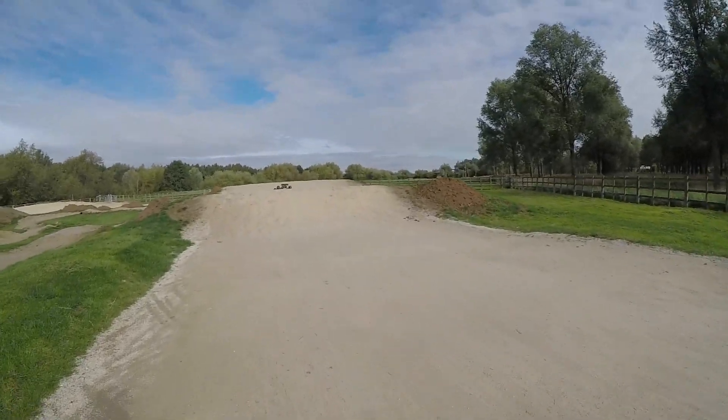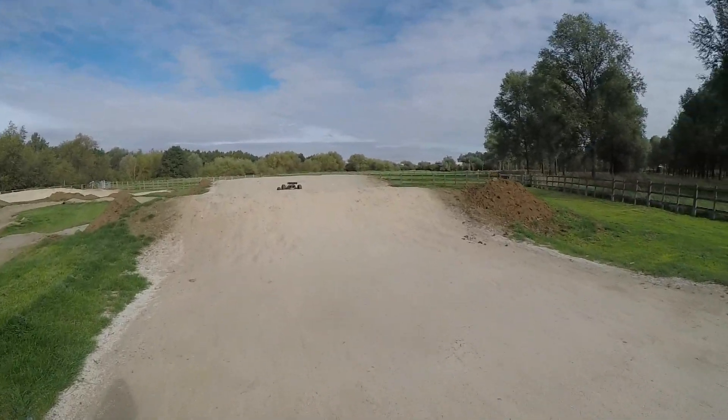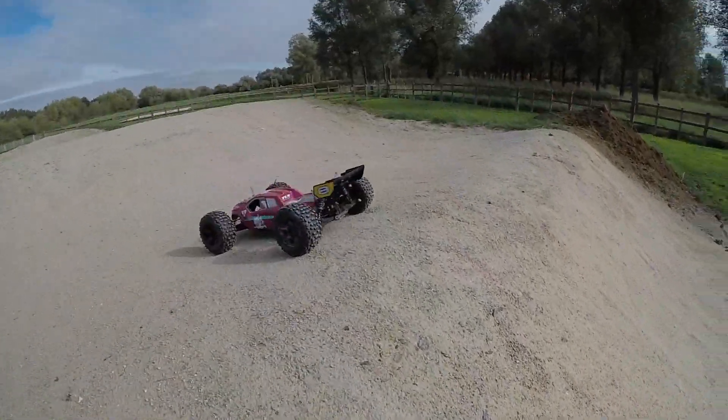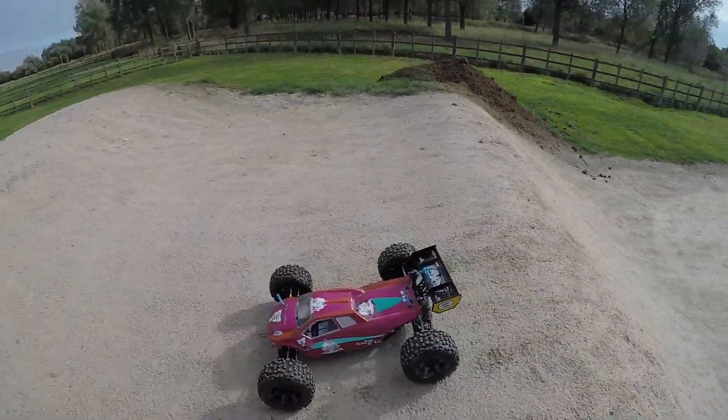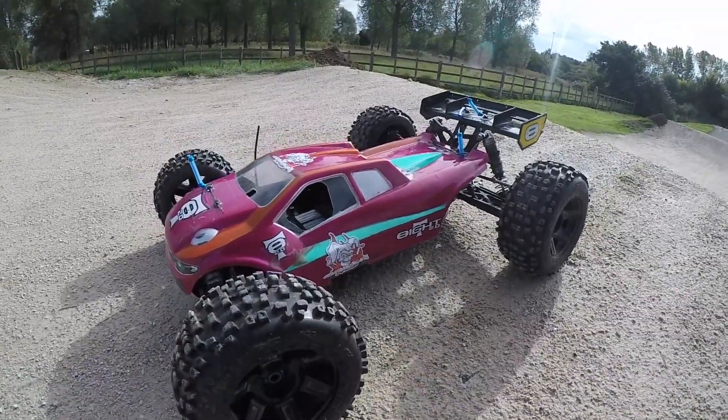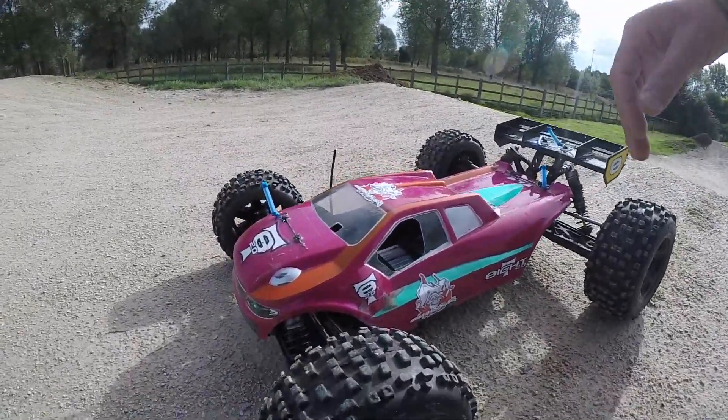That was a massive impact — straight onto this upslope, it made a massive slap. Something's wrong, obviously. Sounds like spur pinion mesh. Let's have a look.